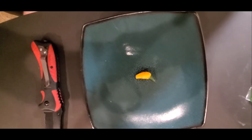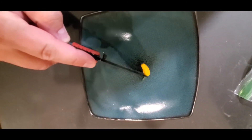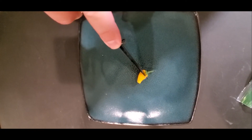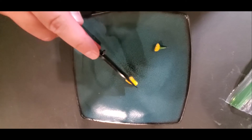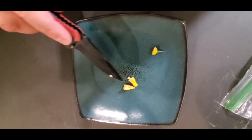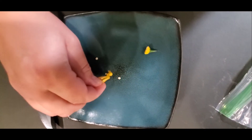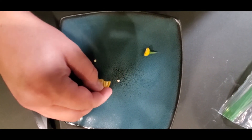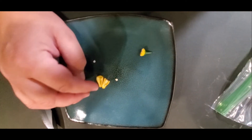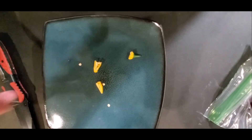Up next is this teeny tiny little lemon drop. These peppers are not supposed to be this small. I wouldn't have included this in the taste test, but I saw this little ripe pepper on one of my lemon drop plants and thought, what the heck, let's give it a go. It should be several times larger than this, but it looks pretty healthy. It's got a few seeds inside, not a ton. Pretty thin walls, tiny little bit of membrane. I'm not going to bother saving seeds for this — we're just going to eat it.